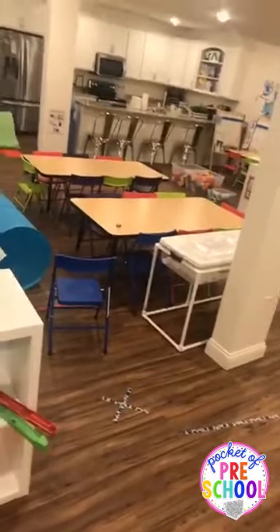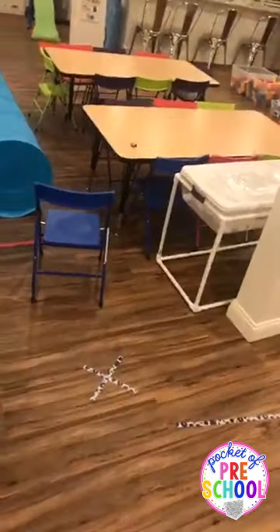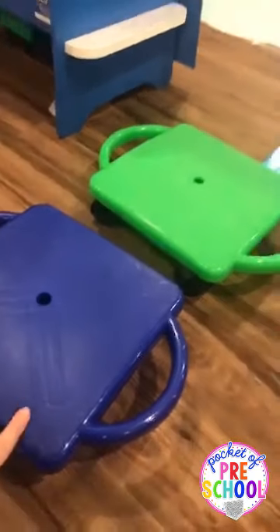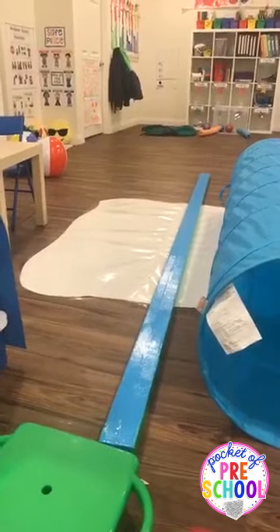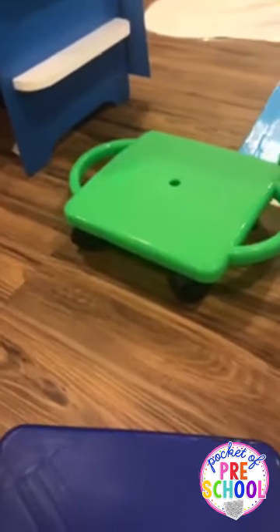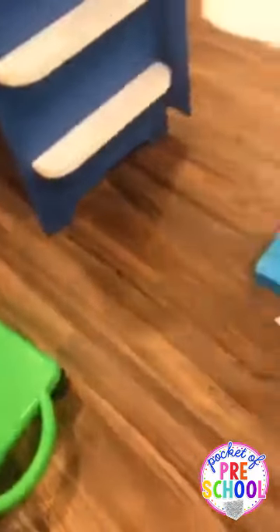For the tape lines, I set up an obstacle course around the classroom. Last week I had scooter boards out — kids crawled around on their bellies around the tables. I usually only do one or two scooter boards at a time. A fun variation is one kid lies on the scooter board, holds a pool noodle, and another kid slowly pulls them. Watch scooter boards super closely because it can get crazy really quick.